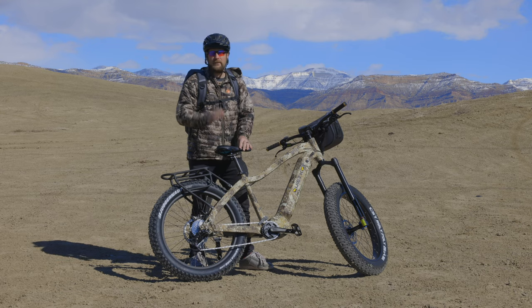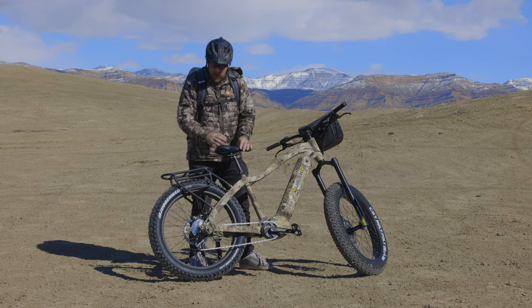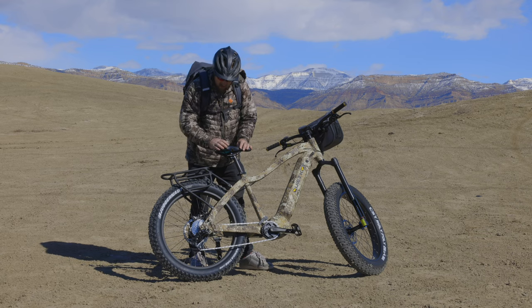Well here on a mountain bike, we don't have a transmission that's going to stall. Instead, you're likely to break the chain or cause damage to the drivetrain. So as you can see here, the bike is in the hardest gear.